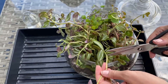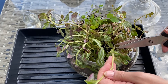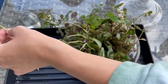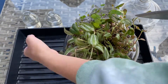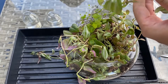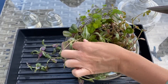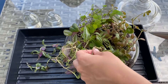So the Tradescantia, I think I can just clip it back, kind of underneath a node, or just give it a clip. Pretty simple. They're all stretched out because it was in a low light situation for a while too, so that's also part of the problem, which I'm going to remedy. The Tradescantia started as just a couple of cuttings and has really taken over, which is pretty cool but also a little annoying.